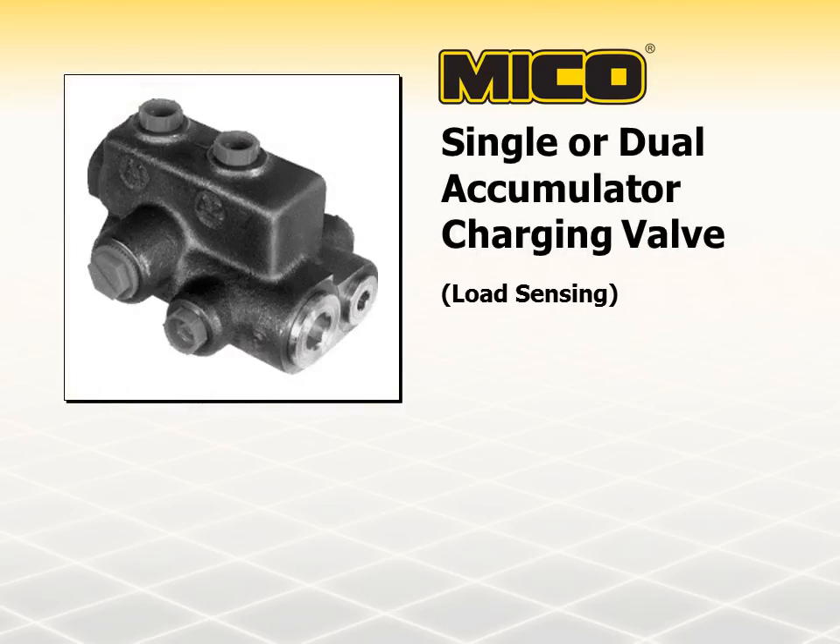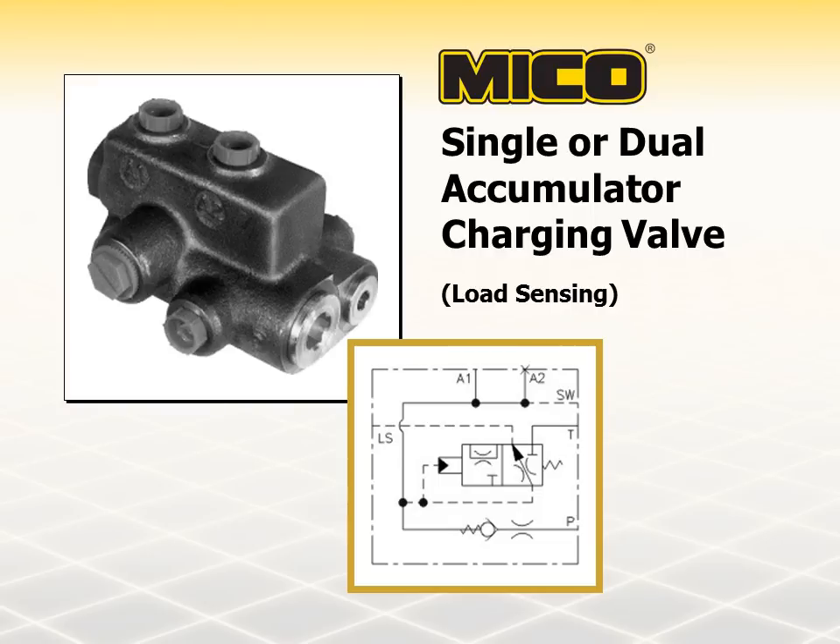The load sensing accumulator charging valves operate in a flow and pressure on demand system. The control section of these valves sends a pilot signal to a pressure compensated load sense pump when fluid is required, and maintains reserve volume and pressure in the accumulator allowing the pump to stand by when there is no demand for fluid. These valves are available in either single or dual designs. Single models are normally used in single systems with one accumulator and a single brake valve; dual models are used in split systems with two or more accumulators and a tandem or dual brake valve. The charge rate and upper and lower accumulator pressure limits are set at the time of manufacture, with various charge rates, high and low limit settings, and pressure ranges available to conform to specific customer requirements.